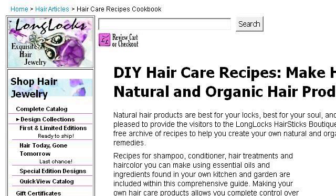If you don't find useful information on the previous sites, see www.lawnglocks.com. The webpage 'DIY Hair Care Recipes: How to Make Homemade Natural...' Here's the link.